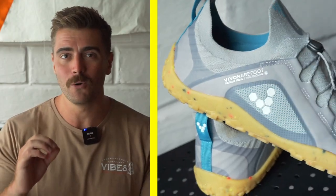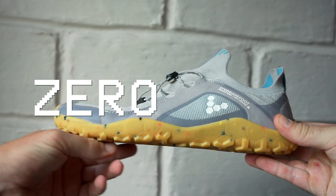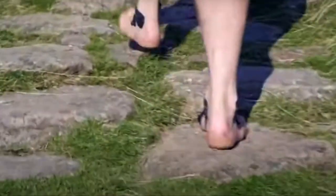Going bumper to bumper on the Vivo Barefoot Primus Trail Knit FG — first things first, this is a shoe you have got to earn the right to go far in, and that's because this is a barefoot shoe. That means it's zero drop, so no raise to the heel, no raise on the toe, wide toe box, and with a super thin flexible sole that gives you an amazing level of proprioception. It really brings your awareness to the environment around you, and if that sounds airy fairy, just trust me — when you try these out for yourself you're going to know exactly what I mean.